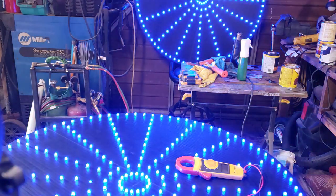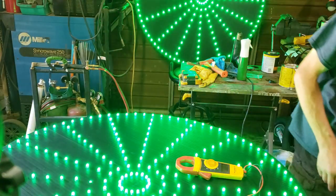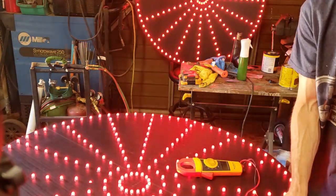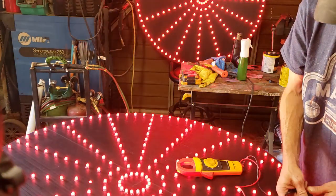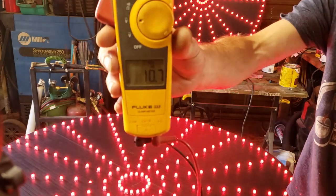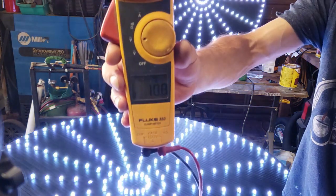With that small change and ensuring that I have proper ground for the data, you can see that it's now running exactly as it should. All of the colors are even — whether it's white, yellow, red, blue, or green — it all looks good. There's no fading anywhere. All of the pixels are evenly powered. I can also show how important that ground is by grabbing my voltmeter again. The power levels are exactly the same as they were prior when it was flickering. So power injection really wasn't the problem — I just didn't have enough ground.